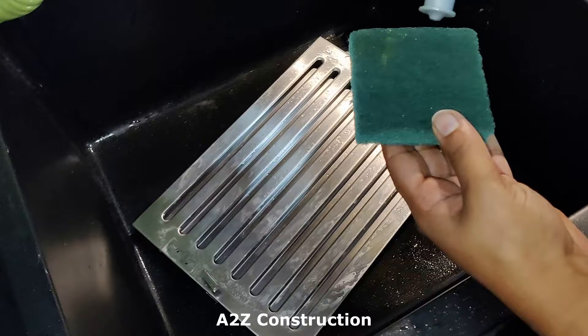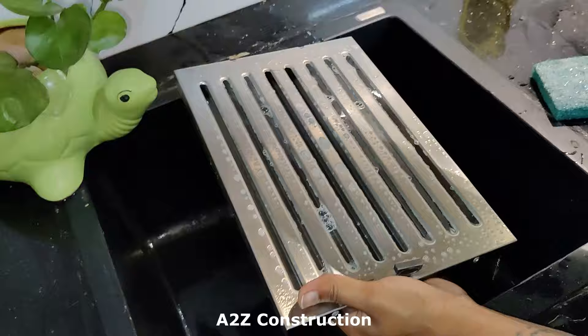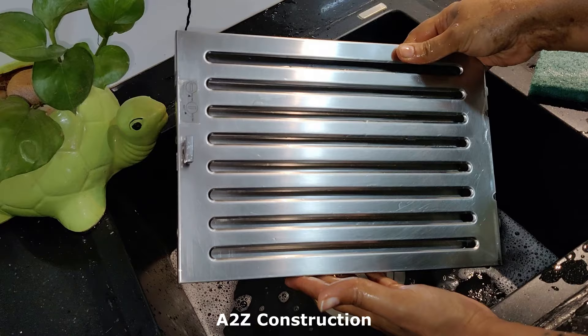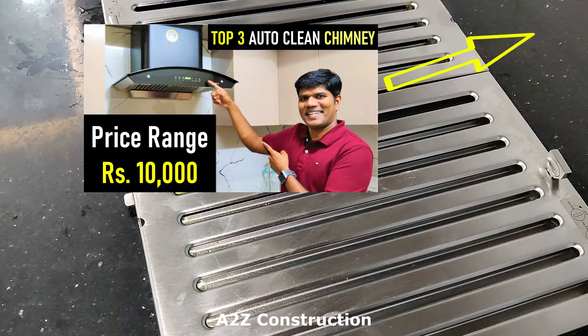Now do the final cleaning with the help of Vim dishwasher liquid. You could see you now have a sparkling baffle filter which is completely clean. That's how clean it looks after cleaning, and this is how it looked before cleaning. Follow the same process for cleaning the other filters as well.